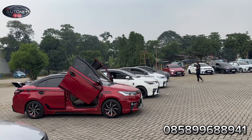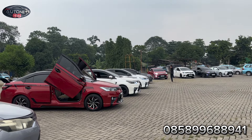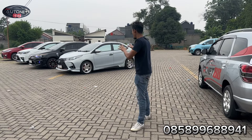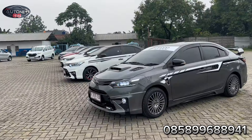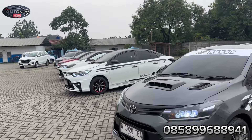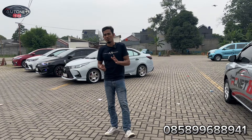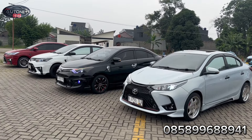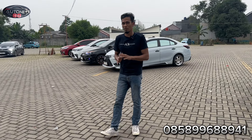Assalamualaikum warahmatullahi wabarakatuh. Balik lagi bersama saya Vauji, MRKD channel Auton L88. Oke teman-teman pecinta otomotif. Kali ini bakal kita rilis satu unit lagi. Ini made in semuanya dari Auton L88. Jangan lupa like dan subscribe tekan loncengnya agar teman-teman selalu mendapatkan setiap info dan video-video terbaru dari kami Auton L88.